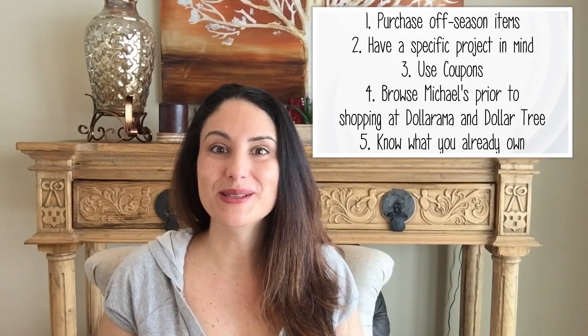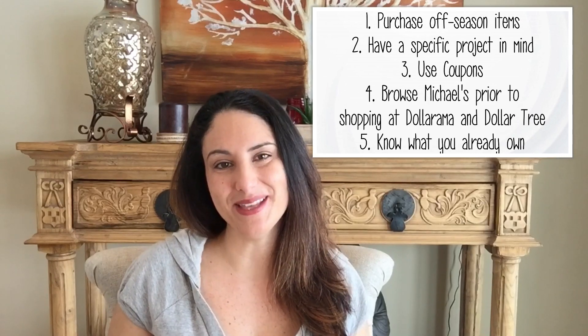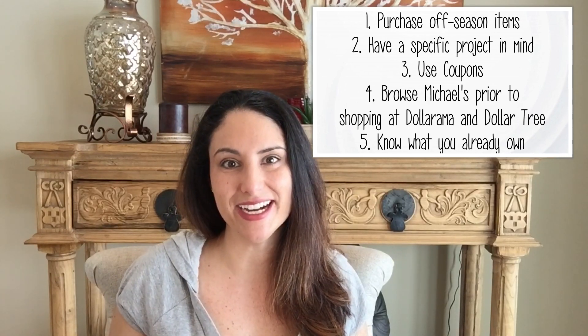And that concludes my five tips on how to save money on craft supplies. I hope you enjoyed that. Let me know down below what some of your tips are — I'd love to hear how you are saving money out there because anything really helps me too. We all love to buy goodies for our craft supplies, so it's nice to save that extra money. I appreciate you watching, and until the next video, take care everyone — have a wonderful day.